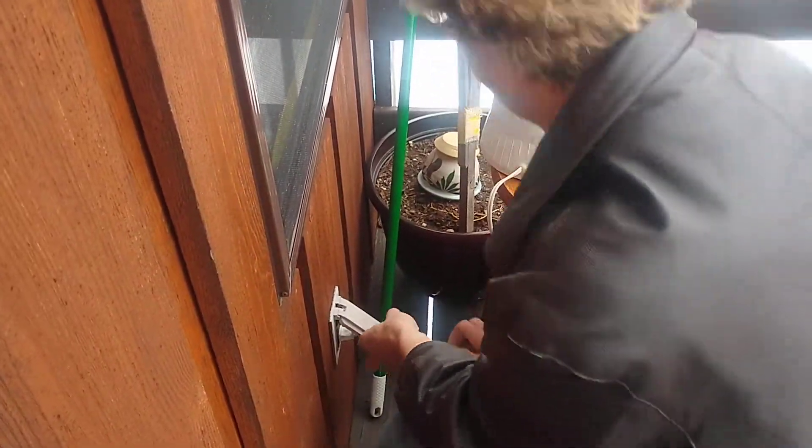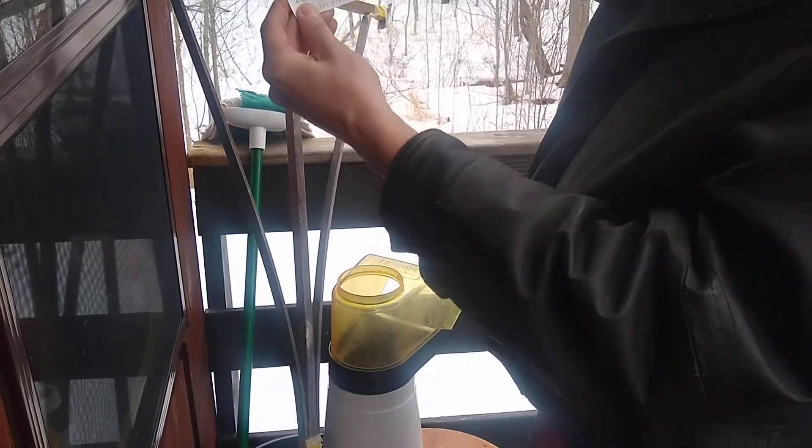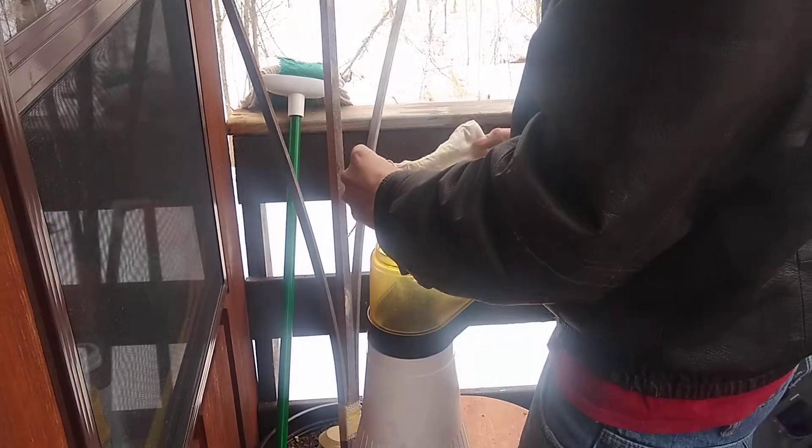Howdy. We're roasting coffee today in a popcorn maker. That's a popcorn maker. This is Rwanda Fairtrade. It's a little bit old, but it'll work.